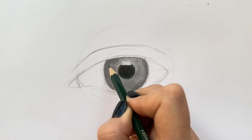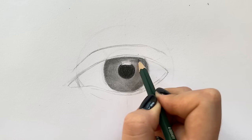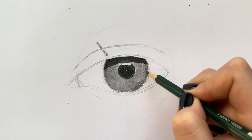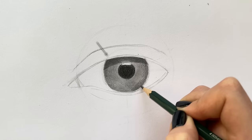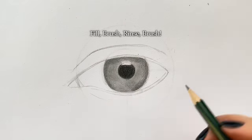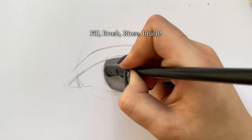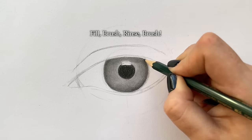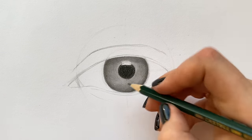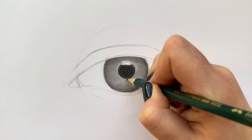Even though we haven't drawn the lashes yet, we have to think about them because they cast a shadow right under the upper lid. It means that the area right under the upper lid is going to be a little darker. And now the most challenging and exciting thing is to give the iris some structure — I love this part, so let's finally do it.